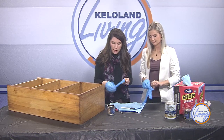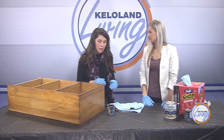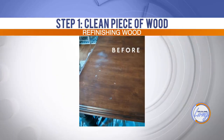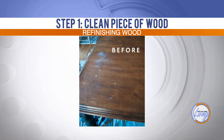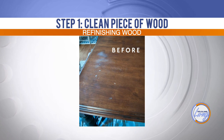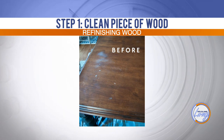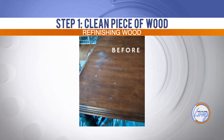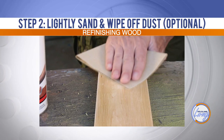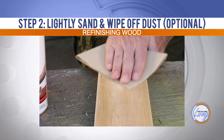If you have any pieces with rough spots or where the finish is a little damaged, you can lightly sand if needed — I'd do like 100 to 120 grit sandpaper. But otherwise, that's the beauty of using this product: you don't need to sand necessarily. If you had a table with water spots or marks from a paper plate, I would sand that spot a little more just so it takes the color. Step one is a clean piece of wood — wipe it down with some water. And step two is lightly sand any imperfections and wipe off the dust.